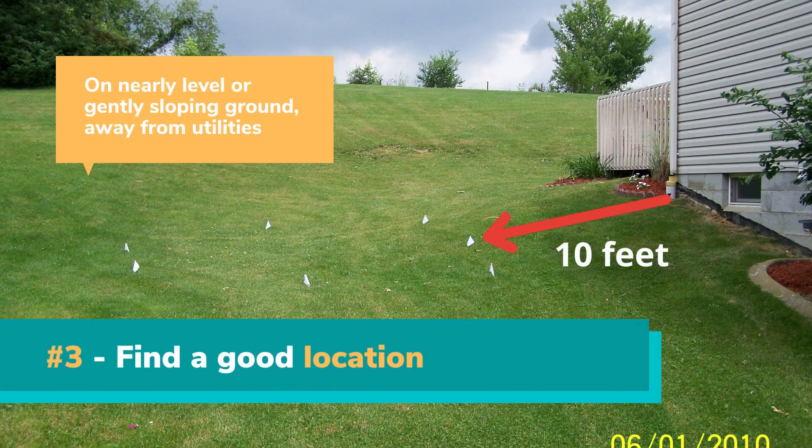Step 3 is to find the best location for your trench or dry well. It should be on nearly level to gently sloping land and away from trees and any underground utilities, especially a septic tank or drainage field. You will need it to be below your downspouts if it is draining from the roof, and at least 10 feet away from a building foundation or underground basement.